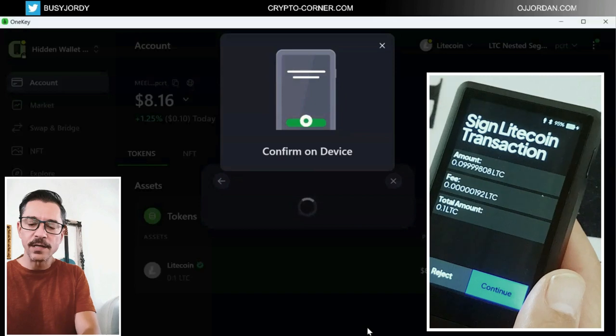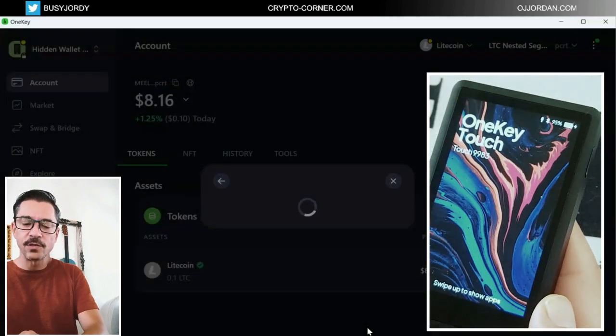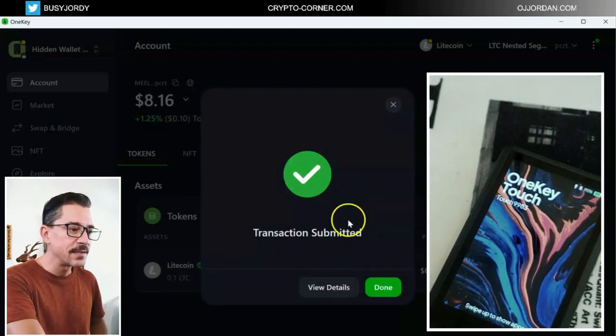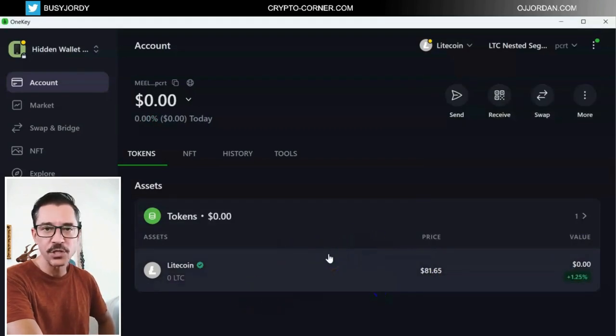This is the transaction. Let's continue. I need to slide this in order to sign the transaction, and it's done very quickly. Transaction is submitted. I can click done and now I will be waiting a little bit until this transaction gets approved.